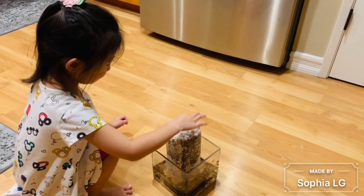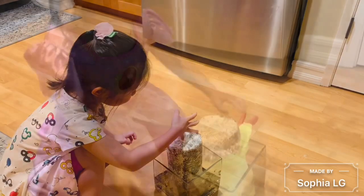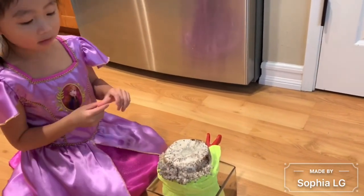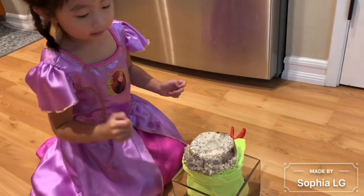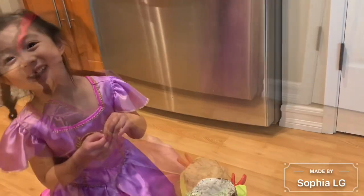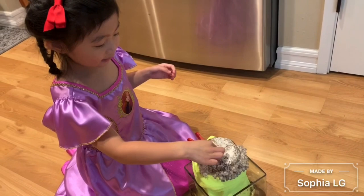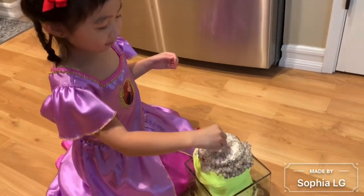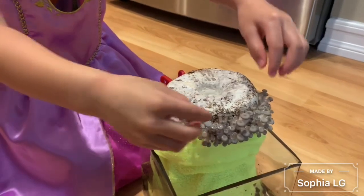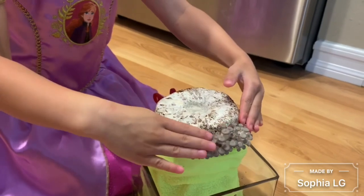Yesterday it was very small, I thought it was going to be bigger. We washed it and put the towel, the mushroom chicken. So we have the water here for it.